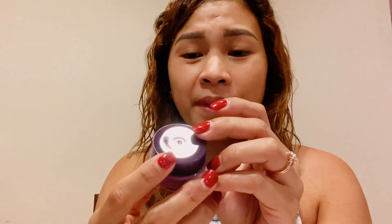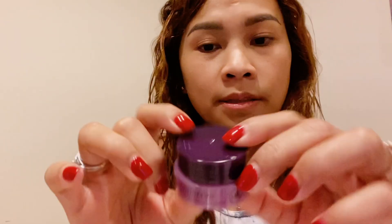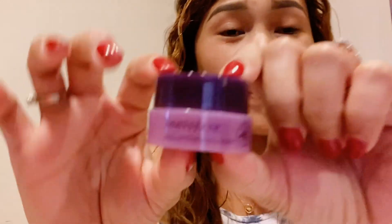Gamitin natin siya guys — important ko ito sa video, is morning at night. And then guys, ito naman — para sa eye cream. Pag mayroon kayong dry skin, lalala yung eye bag nyo. Ito yung gamitin nyo pag mayroon kayong dry eyes at eye bag — ito yung gamitin nyo guys.